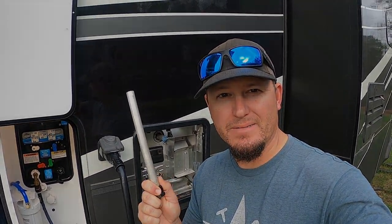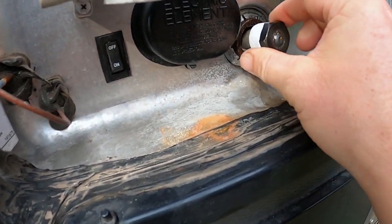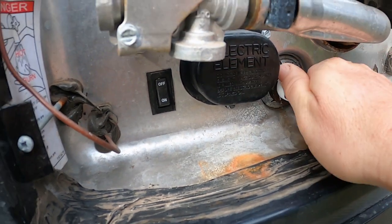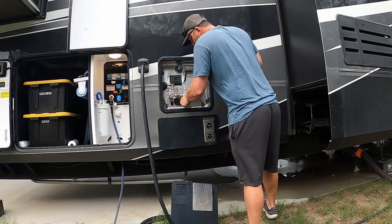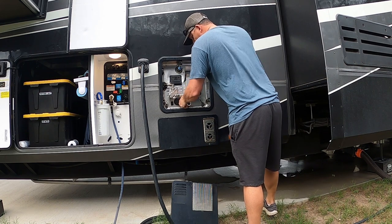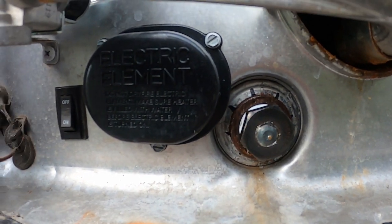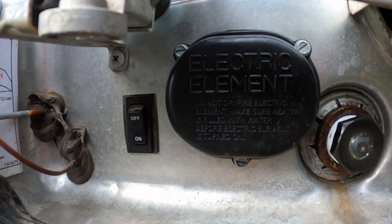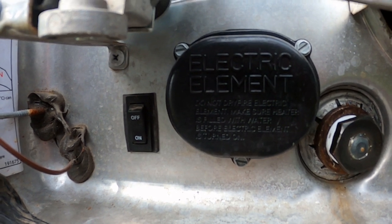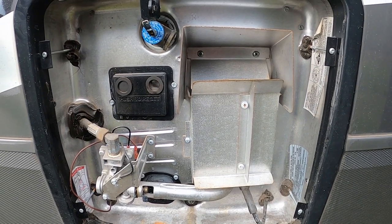The last thing we're going to do is install a new anode rod in our hot water heater tank. Now that the new anode rod is installed, there's one thing left before putting the cover back on — make sure we turn back on the electrical disconnect for the electrical side of the hot water heater. If we forget to do that, only the propane side will work and not the electrical side.